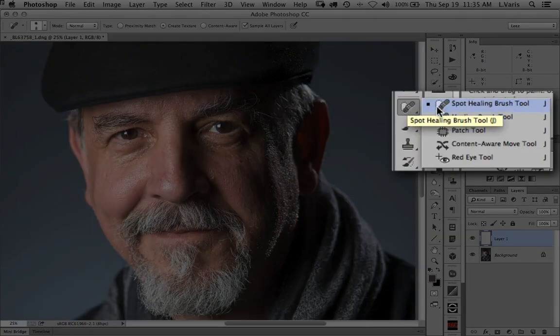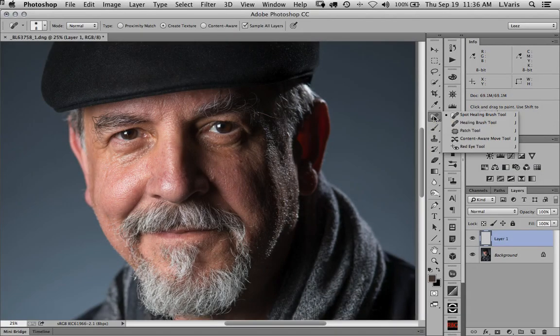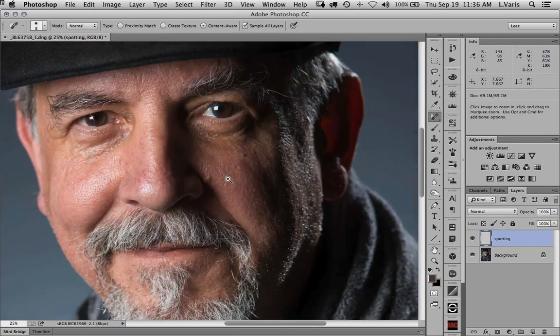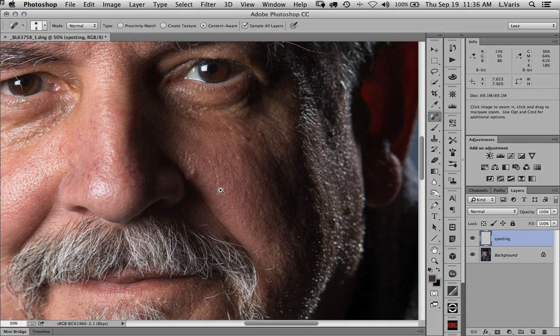We'll select the spot healing tool — the little band-aid with kind of a dotted line around it. We look at the options for the tool and we want to make sure that we're sampling all the layers, because we're working in an empty layer. We're going to name this 'spotting.' If we don't sample all the layers, we'll be sampling from the empty layer and there will be nothing to fix. Normally the default is content aware.